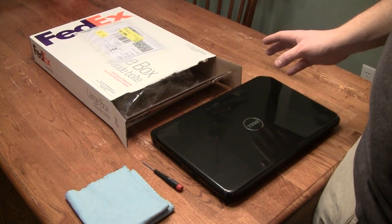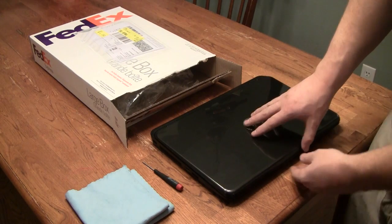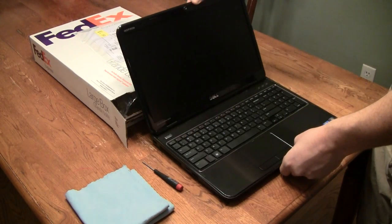This is a video tutorial for how to replace the LCD screen on your laptop. Today we'll be working with a Dell laptop and it does have a broken LCD screen.